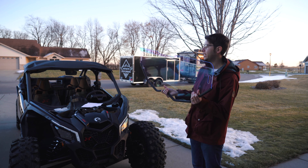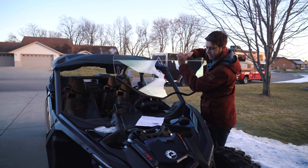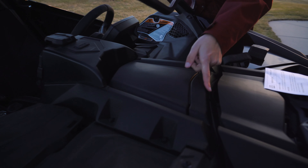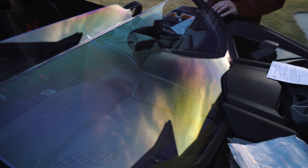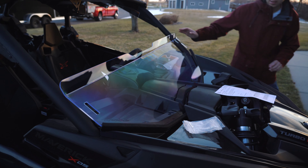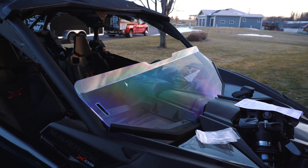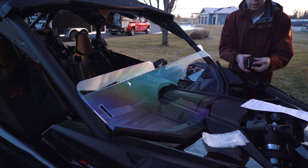That was quick and easy to do. So the next thing we're going to do is bring it back over here. If you look in this area, you'll see where it's cut out for the windshield to fit in. We're just going to get it lined up — slides right in there nice and easily. Take a look at it on both sides — that looks good.